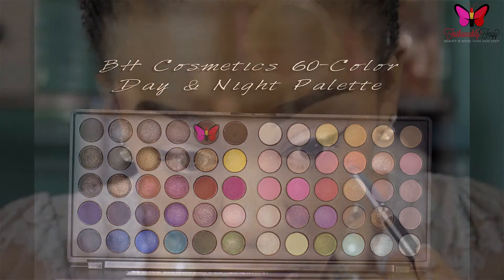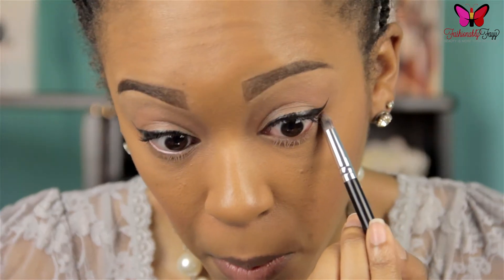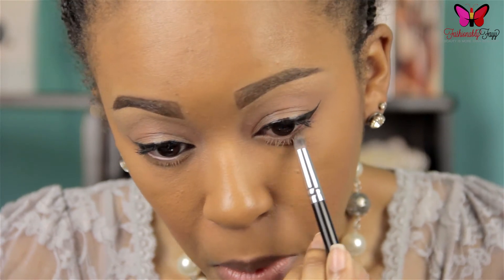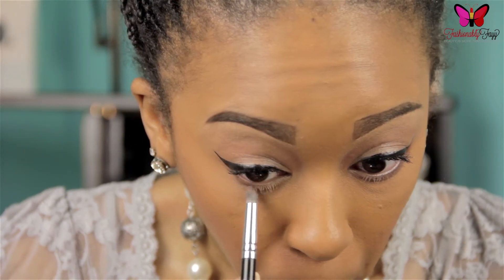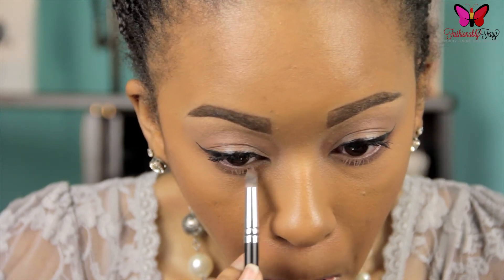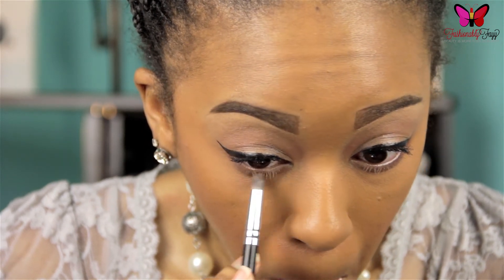Next I'm going in with my BH Cosmetics 60 Color Day and Night Palette and I'm taking a matte burgundy color. If you don't have this palette, any matte burgundy color you have will work just fine. I'm picking this up on a pencil brush and applying this pretty heavily to my lower lash line, and I'm not taking it past the length of my lower lashes.